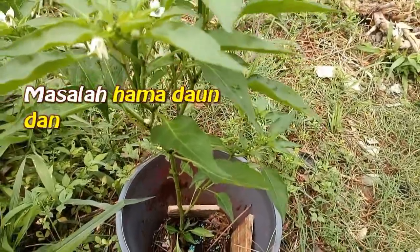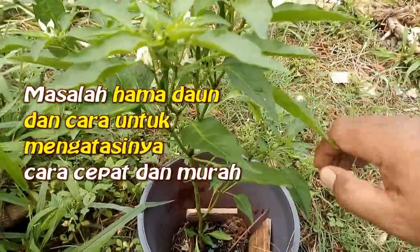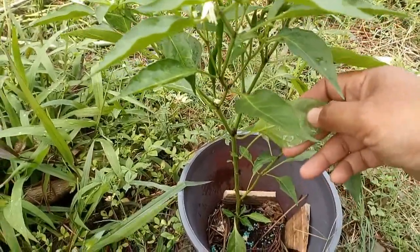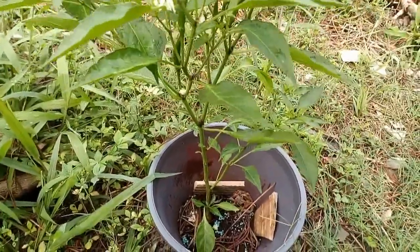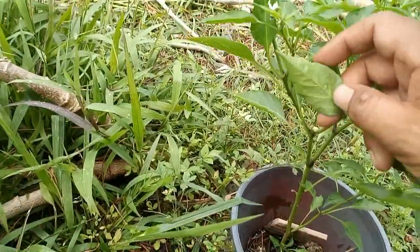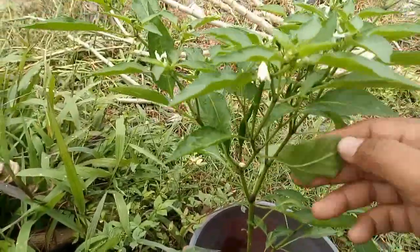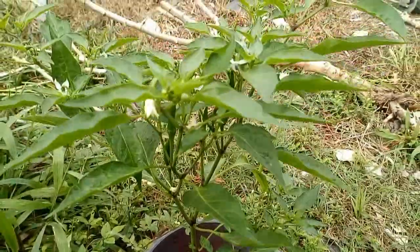Kebiasaannya kalau kita tanam pokok cabai ni, antara penyakit pertamanya adalah di bawah layan-layan daun ni terdapat hama daun. Hama daun yang sentiasa ganggu ataupun menyedut protein-protein dalam layan-layan daun tersebut. Biasanya dia akan duduk di bawah ni, dia akan jadi parasit daripada daun-daun lada ni.